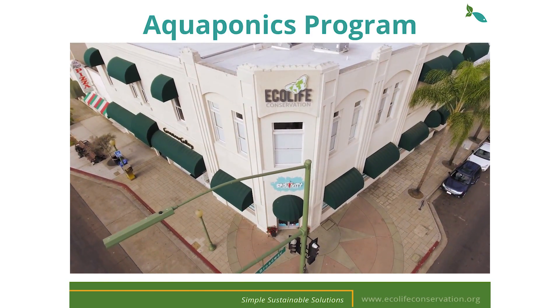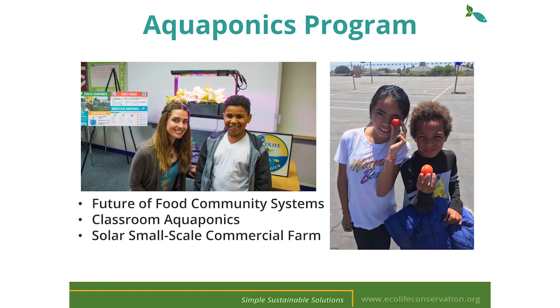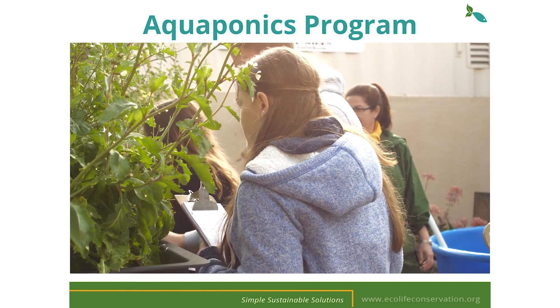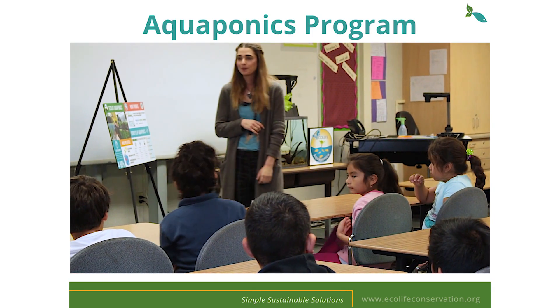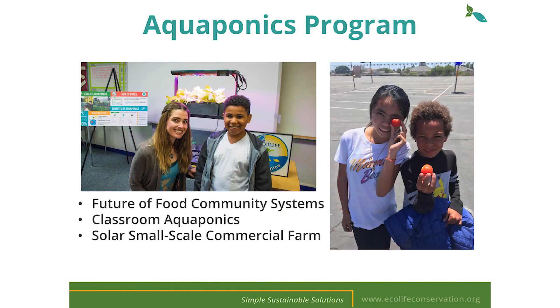We're based out of Escondido, California where many of our projects take place. We have a Future of Food program where we grow aquaponically and distribute food to people in need. Students have designed aquaponics systems and now utilize these systems to grow food and run experiments. We distribute EcoCycles to classrooms free of charge throughout the United States along with our K through 12 curriculum. We're grateful for the support of donors and grantors who make all of this possible and we continue to look for new partnerships and collaborations.